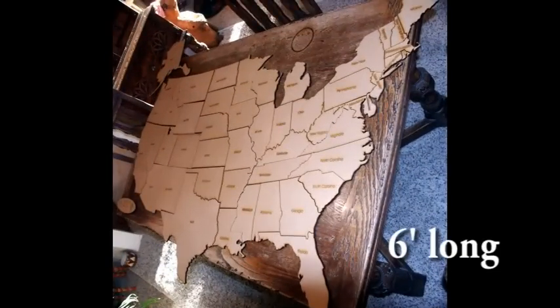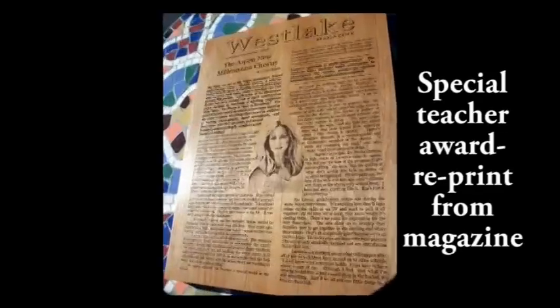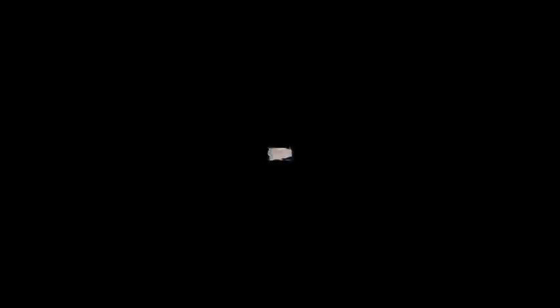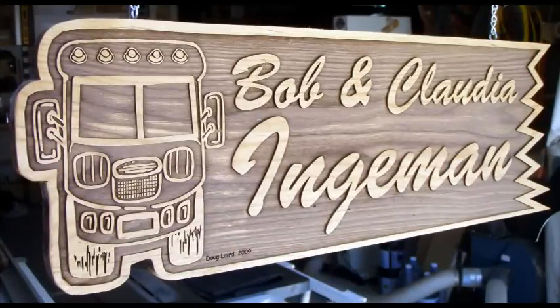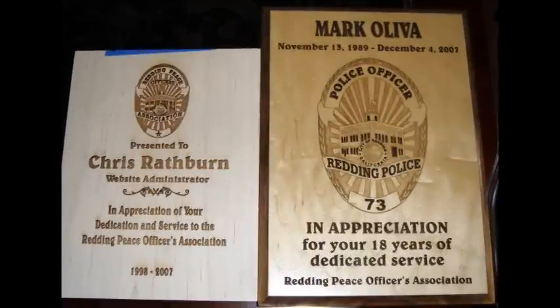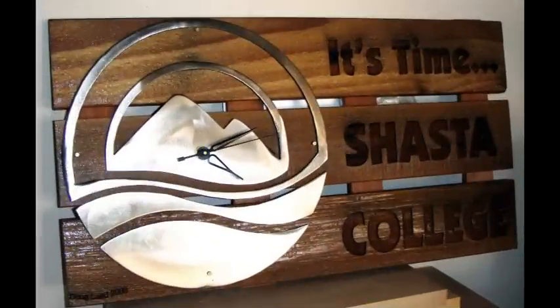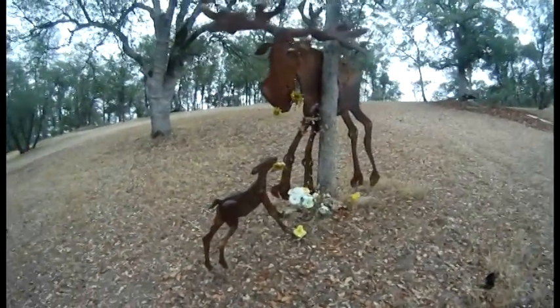Although these next group of photos involve a laser machine, I thought I'd go ahead and throw out some of the plaques I've made recently. The chocolate mousse and his son, chocolate chip.